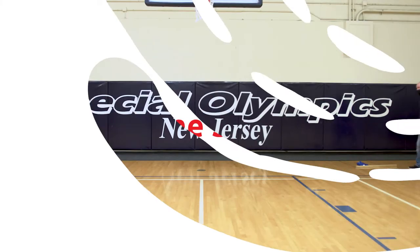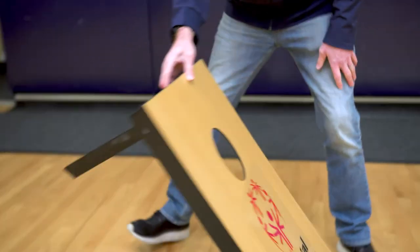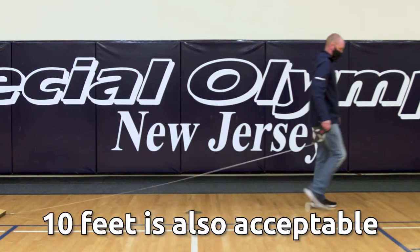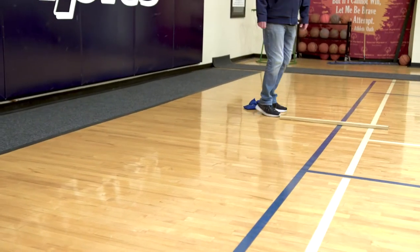Game setup. Set up the board on the ground by pulling the two legs out and laying it flat on the ground. Grab your measuring tape and measure out 20 feet. At 20 feet, mark a line, which is where you will throw the bean bags from. If you don't have a measuring tape, take about 9 steps from the front of the board and mark a line.